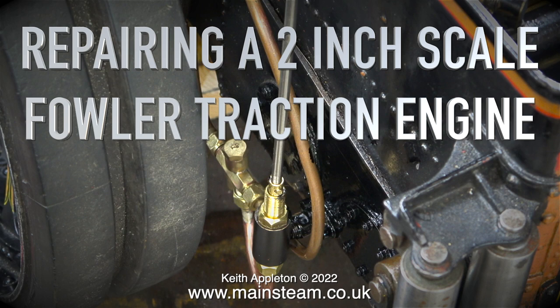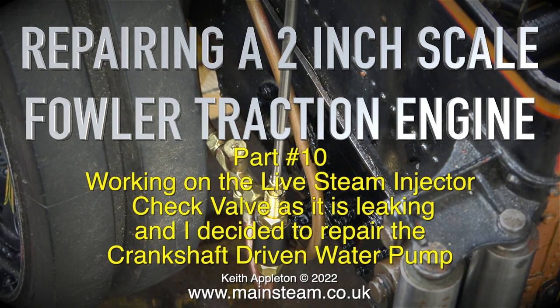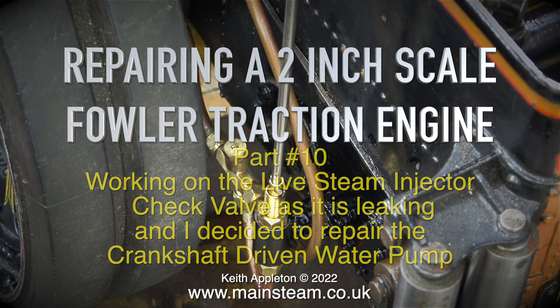Repairing a 2-inch scale traction engine, part 10. Working on the live steam injector check valve as it is leaking, and I decided to repair the crankshaft-driven water pump, as that was leaking a lot.